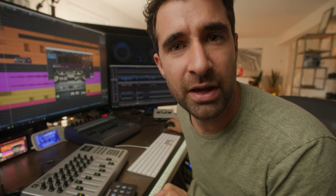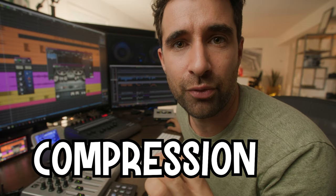We're going to do three things here: first, we're going to add a little bit of tape saturation, then we're going to add a little bit of EQ, and finally we'll add a little bit of compression.